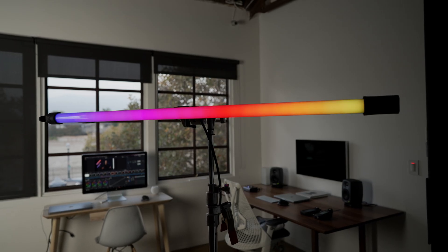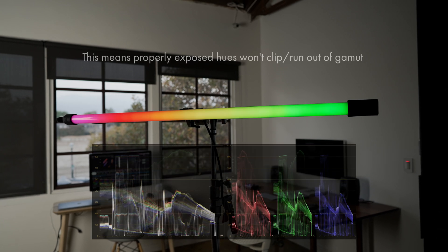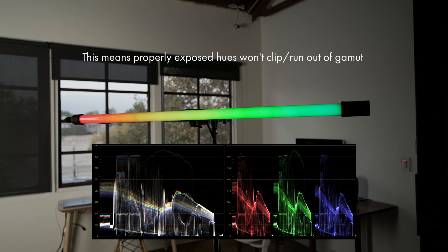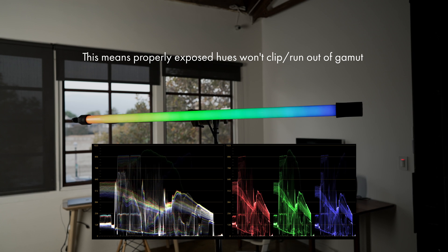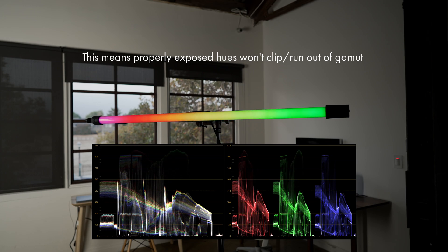Another really cool thing these tubes do is normalize hues so that you're not capturing colors out of gamut. Typically with lighting effects, the fixture will just cycle through all the diodes at full blast, so certain colors may clip while others look totally fine. This usually happens when filming really intense colors, and Quasar Science is solving this by analyzing the strength of each diode and lowering the individual intensities so that they all match — and this works automatically under the hood so you don't have to turn on a specific setting.